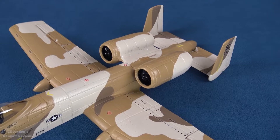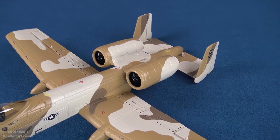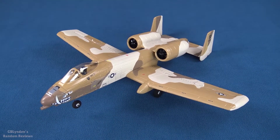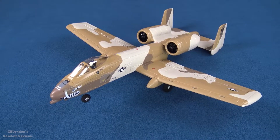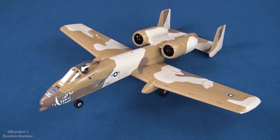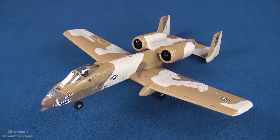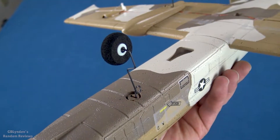The version one had 28 millimeter EDF units, and these are 3S compatible while the previous ones were 2S compatible, so that is awesome. The performance on this airframe is the exact same size — they did add some weight, but they also strengthened things that needed to get strengthened, which is huge.